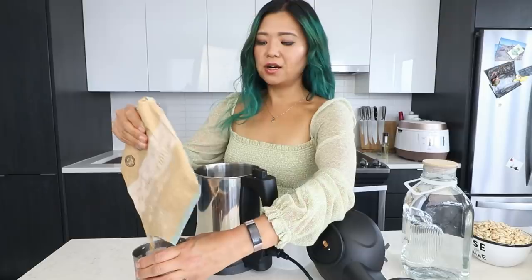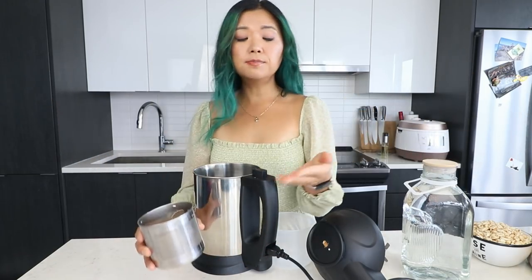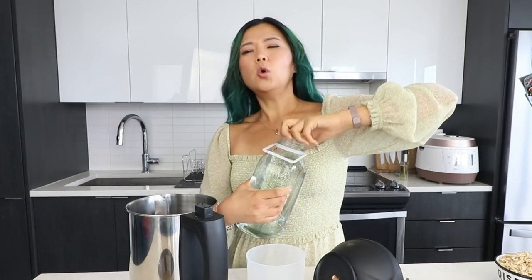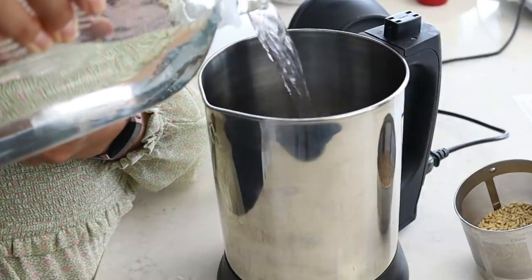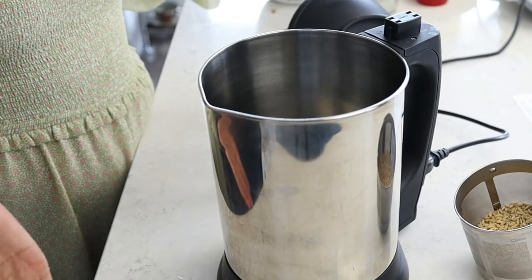How often do you see a coconut oat milk in the store? This allows you to be more creative — you can make so many different types of milks. You can mix and match your concoctions: cashew oat, cashew coconut, almond oat, whatever you want. It's also great because store-bought plant-based milks often have a lot of fillers, additives, and questionable ingredients. With this you know exactly what's going in, so it's a lot healthier and more wholesome.